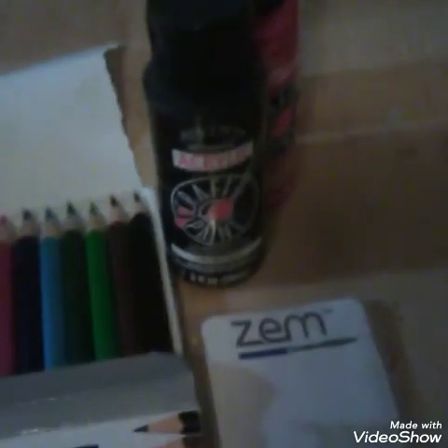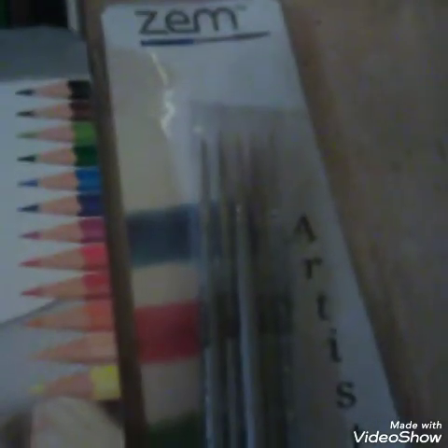Hello everyone, this is Century Countess and this is the doll paint for my first doll online. These are my supplies: watercolor paints, pencils, paintbrushes, Mr. Super Clear, the whole bit. This is basically a miniature documentary of me making my first ball jointed doll.